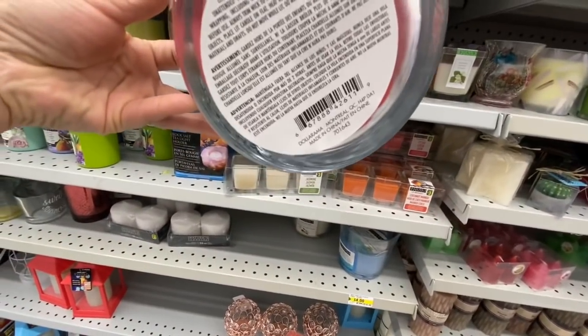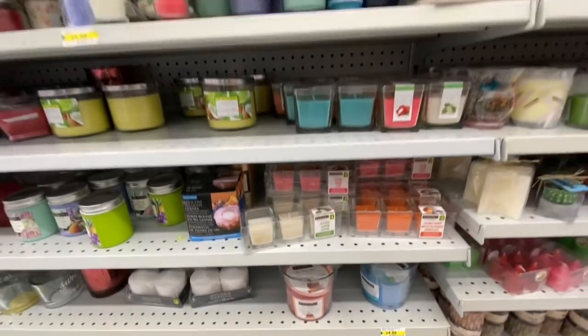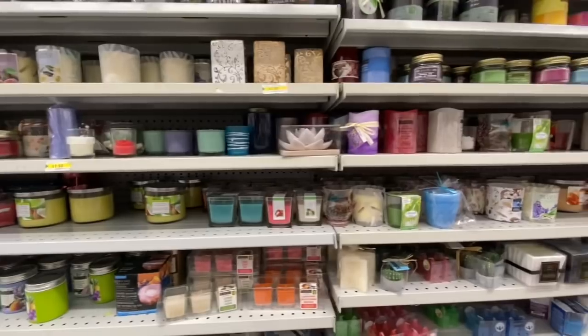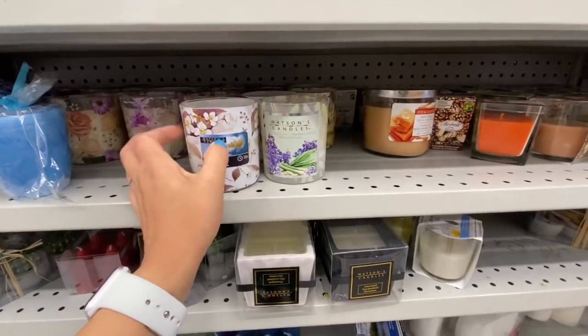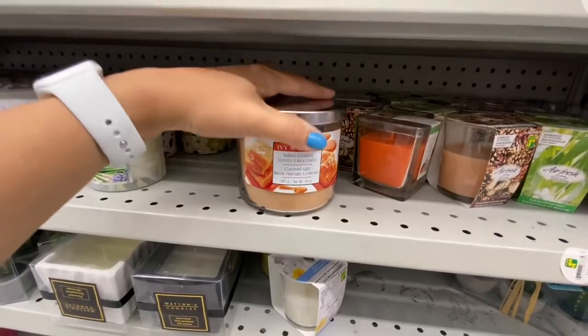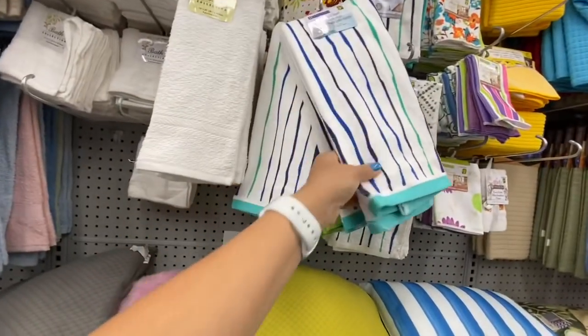New candles coming out at Dollarama — quite a large size for four dollars. Lots of candles — I usually don't buy candles from Dollarama overall. This one is by Ivy and Castle for four dollars, quite a large size.